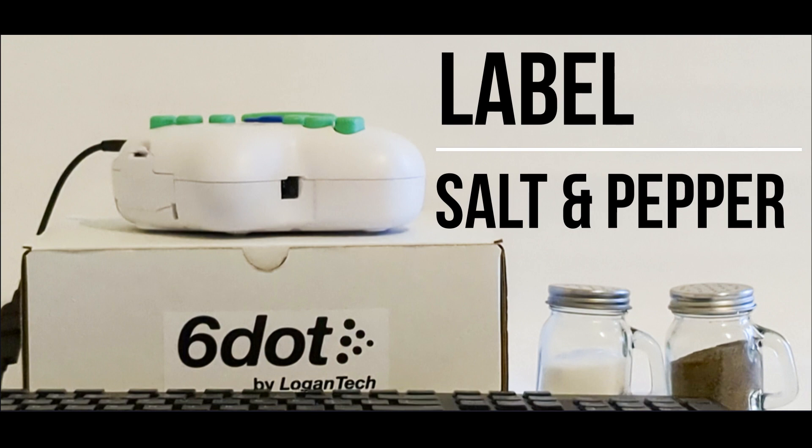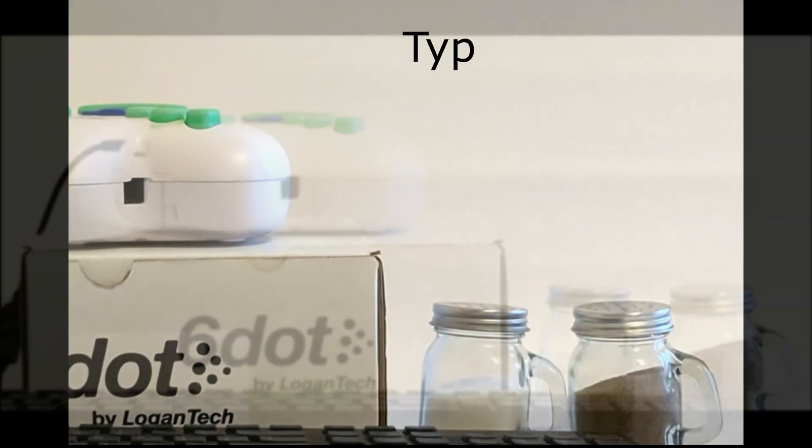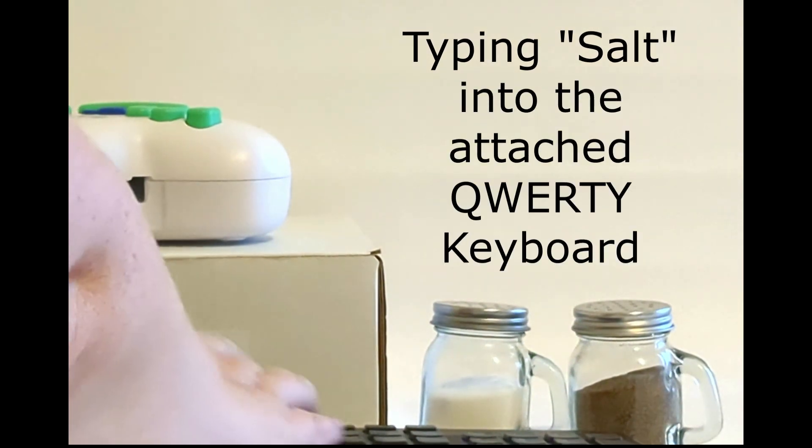Let's label the salt and pepper. Typing the word salt into the attached QWERTY keyboard.